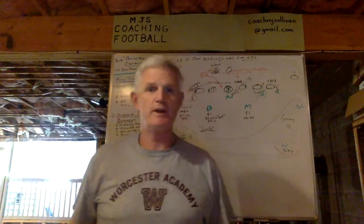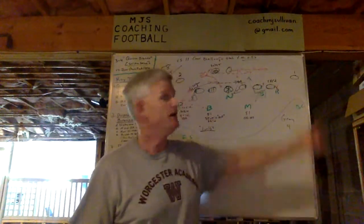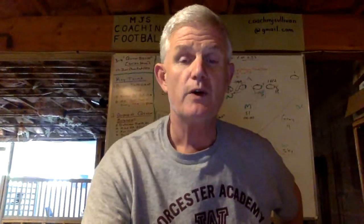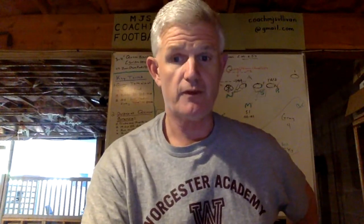As I said at the beginning, subscribers, I thank you. Non-subscribers, I hope I teased you into pushing the button. Questions, please reach out to me at CoachMJSullivan@gmail.com. I want to thank you for watching MJS Coaching Football, and I want to thank you too for providing this platform.